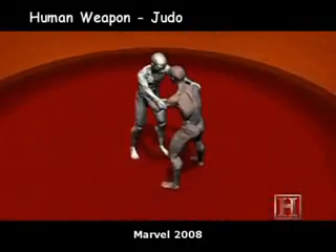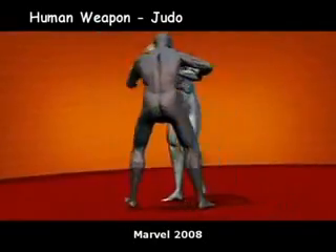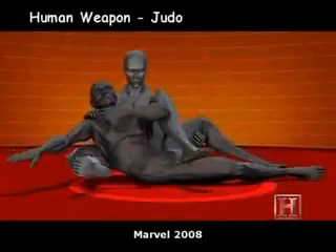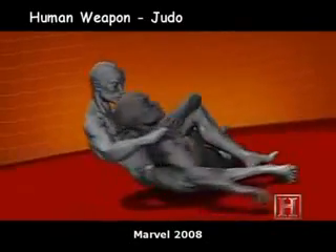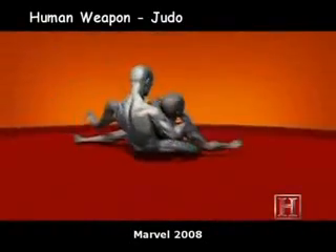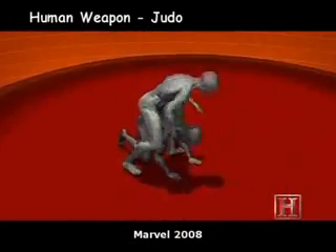If it weren't for the mat, a throw like Uchimata would be enough to cause serious injury or even paralysis. You use the strength of your legs to maintain your dominant position while you secure the choke. Just a few pounds of pressure on the collar of his gi is enough to reduce the blood flow to the brain to a trickle, and end the match. Hold this move for 10 seconds and the fighter will black out. Hold it just a bit longer, and he's dead.